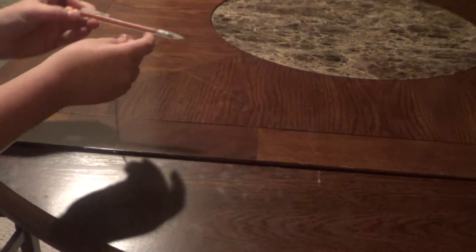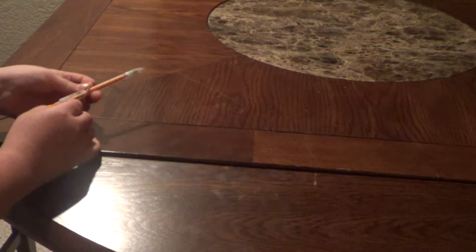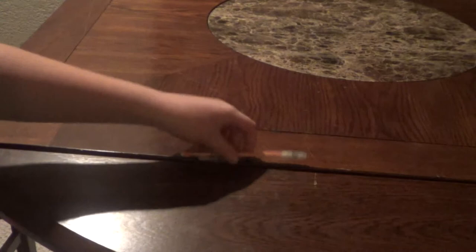Now we're going to attach the pencil here. You can do this with a pencil or a pen. And once you do that, you've pretty much got it.